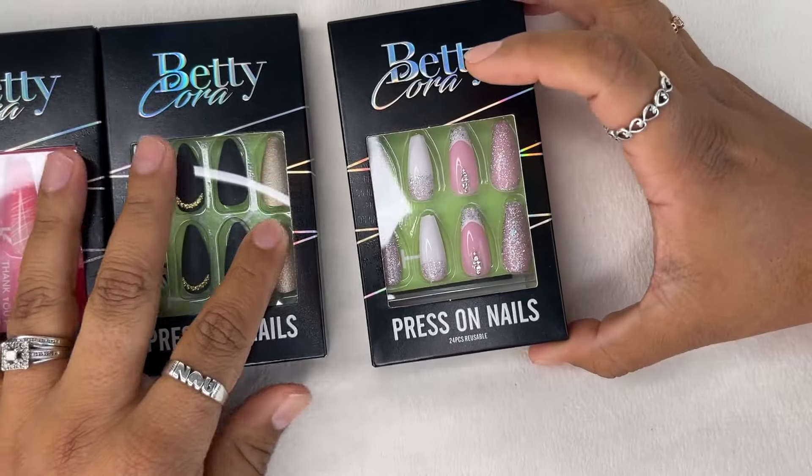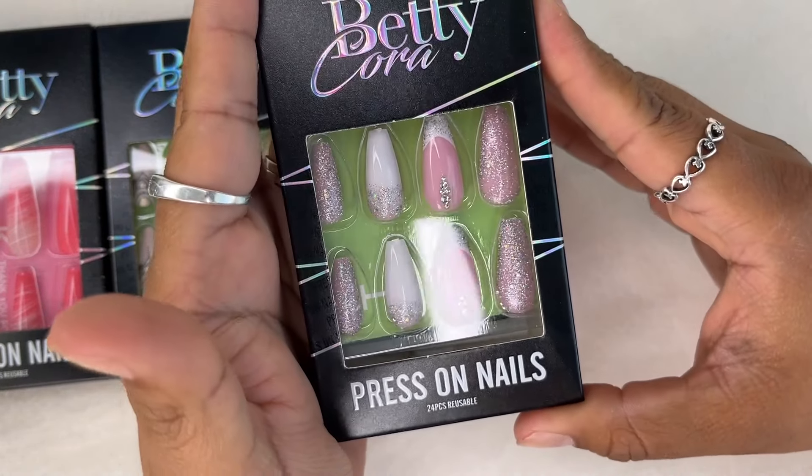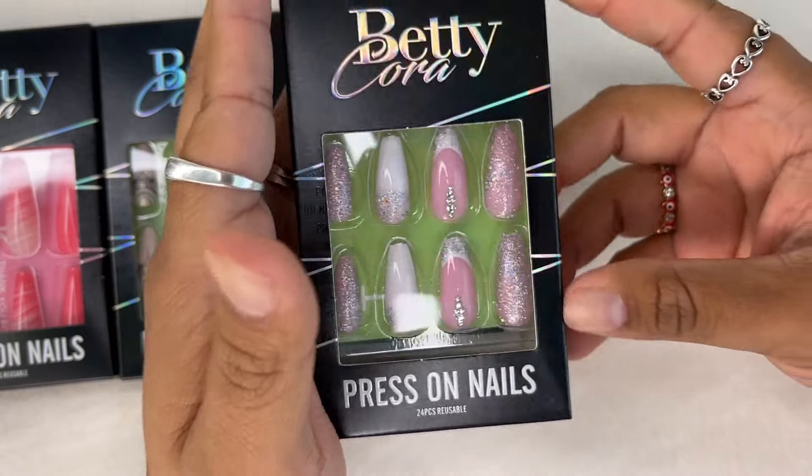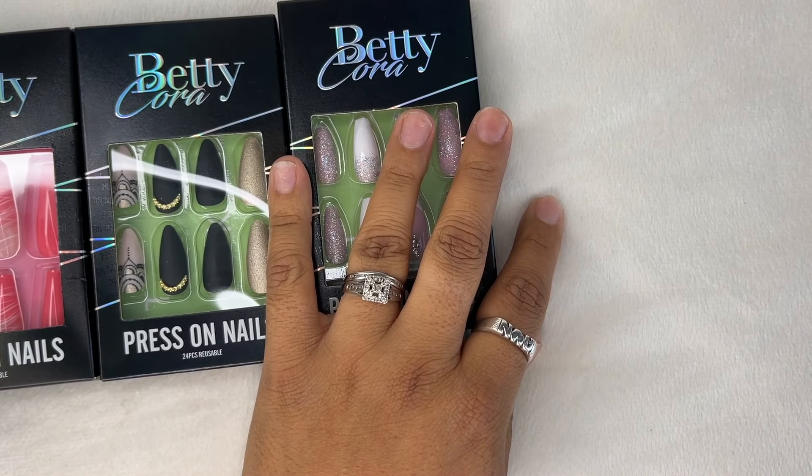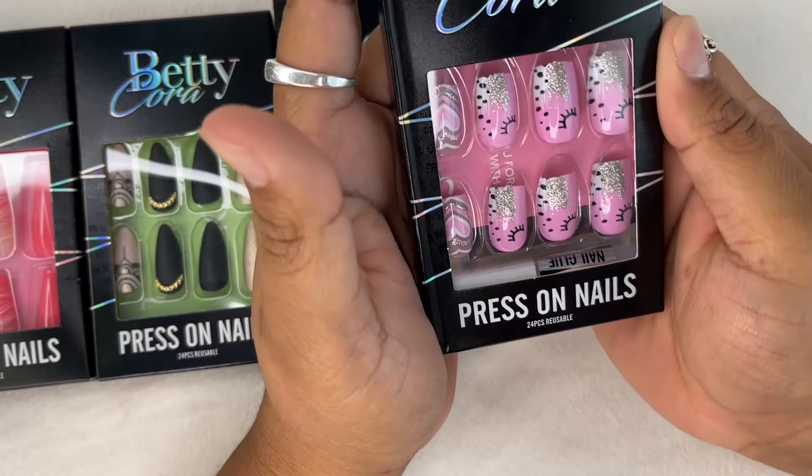This is not a sponsored video or anything. I chose six designs to review for you guys, and I am going to show you the application and show you guys how easy it is to apply these.